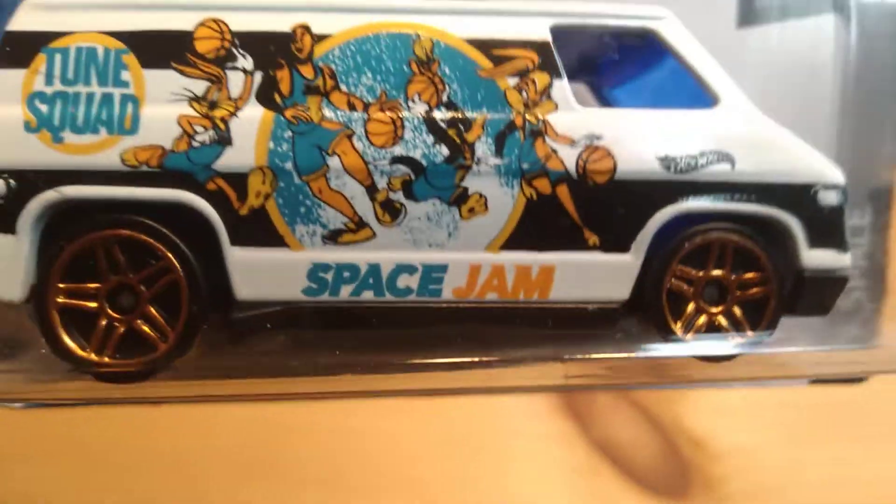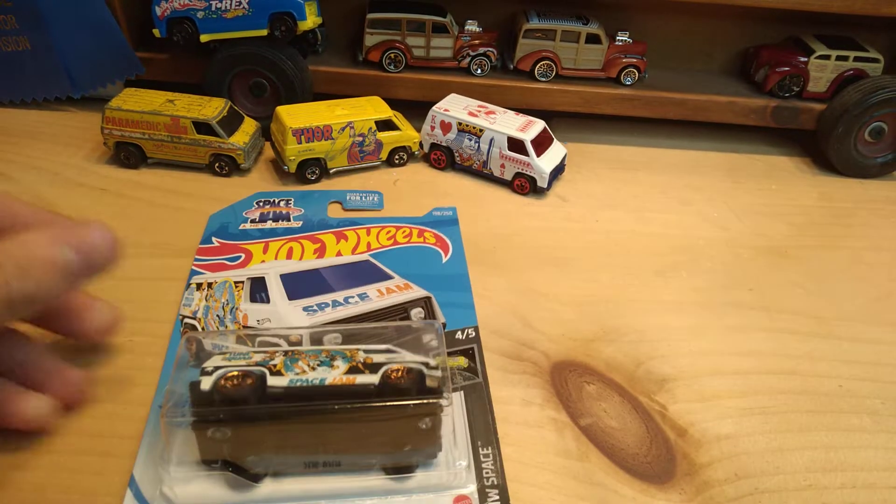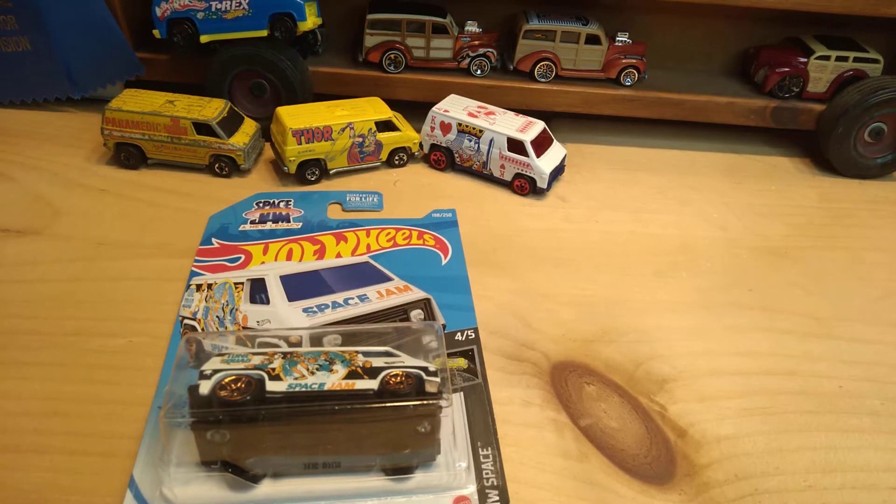Also known as the Super Van. The 70s Van is a newer retool of the Super Van which originally came out in 1975.